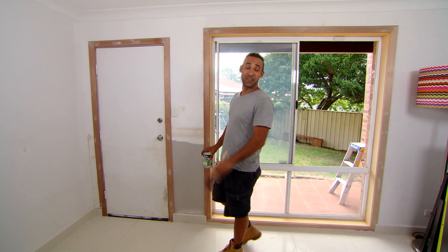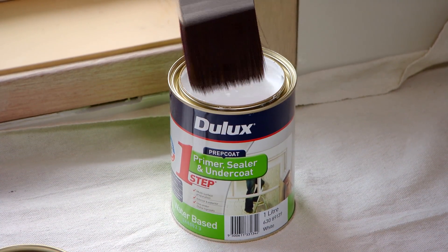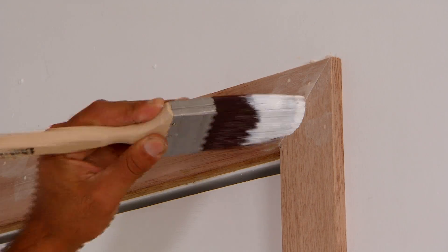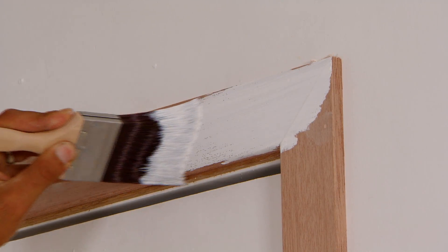Now this is looking a lot better. We're ready for some paint. I'm just using a primer sealer or undercoat all in one because we've got some bare timber. Then on the woodwork I'll be using a crisp white, and a lick of paint on the walls and it'll be looking brand new again.